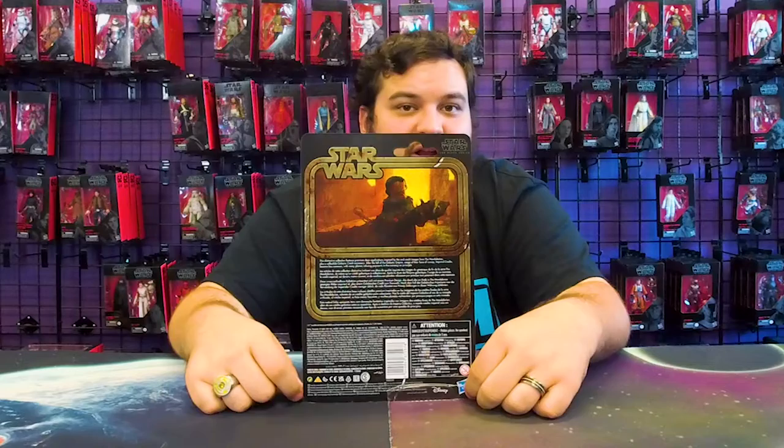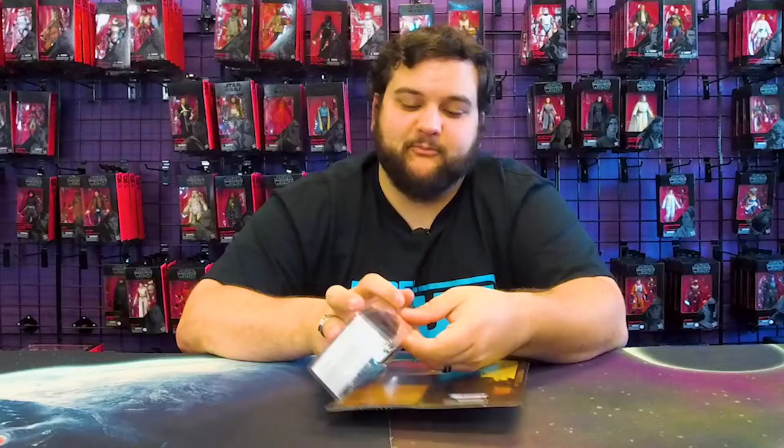On the back you've got a wider shot of that artwork of him cradling IG-11, some words and things, and that's pretty much it for the packaging.